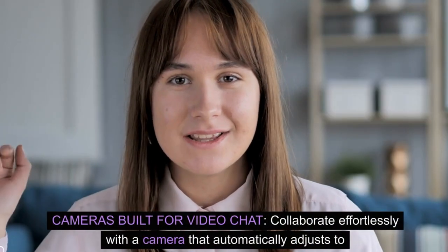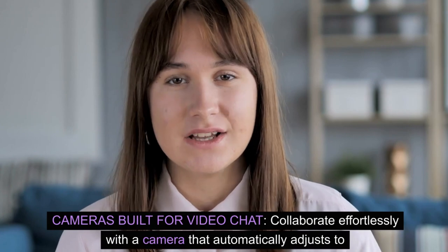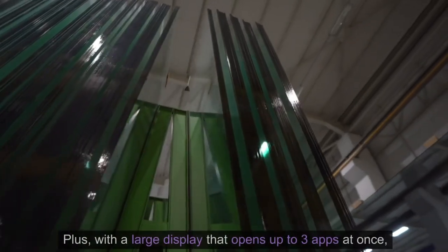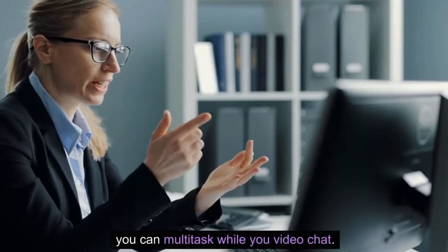Cameras built for video chat. Collaborate effortlessly with a camera that automatically adjusts to keep the focus on you. Plus, with a large display that opens up to three apps at once, you can multitask while you video chat.